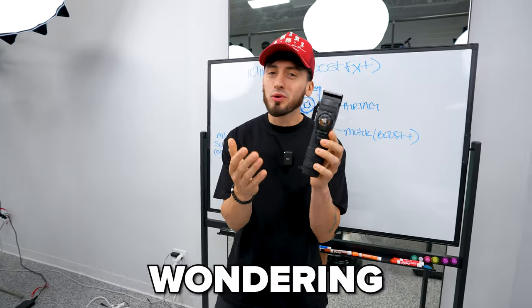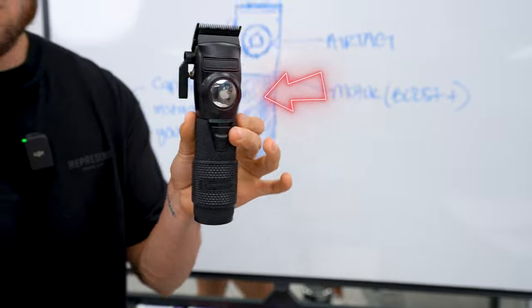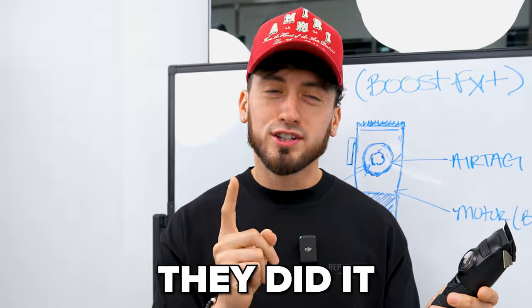Wait, so you're saying Apple makes this? Now you might be wondering what in the world — why would anybody put an AirTag on a clipper? That makes no sense. Now it didn't make sense to me at the beginning, but I do actually know why they did it.